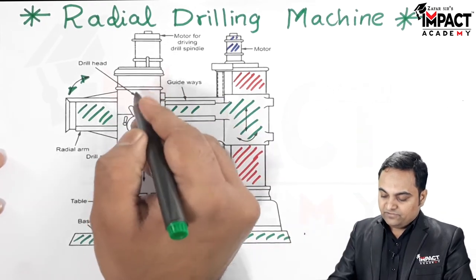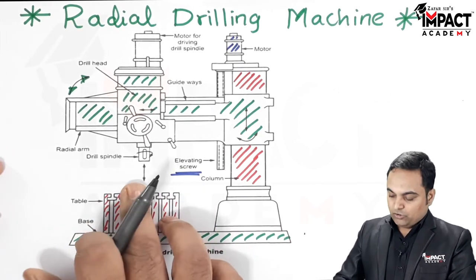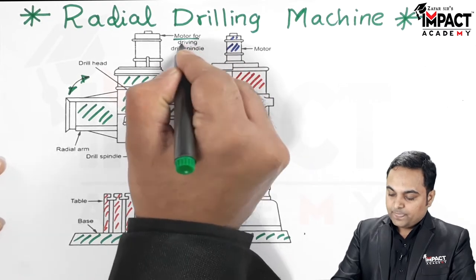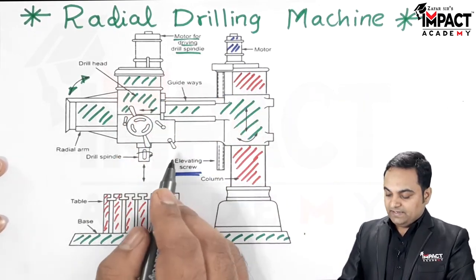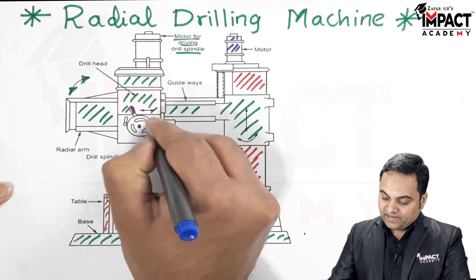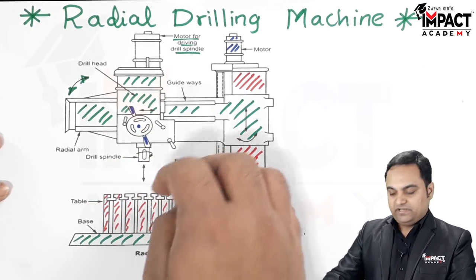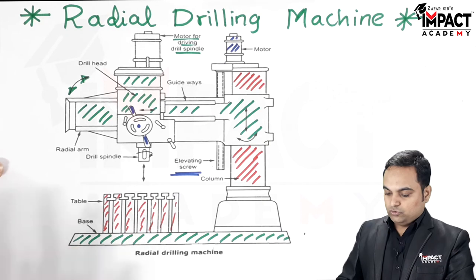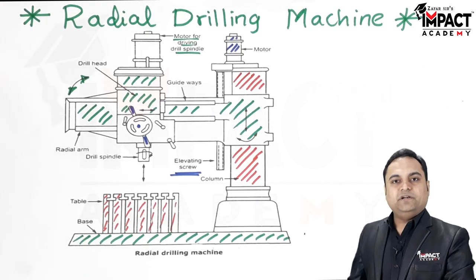The drill head carries the drill spindle, inside which the drill is attached. The spindle is given rotation by a motor, and the speed can be adjusted with this driving motor. Using levers or a hand wheel, the drill spindle can be brought downward closer to the workpiece to drill the hole, then returned to its original position.